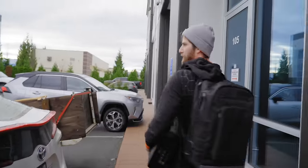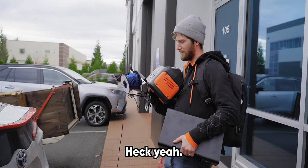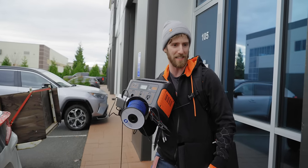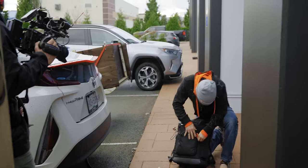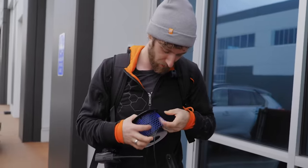We debate whether to jump the fence or go around — we decide to jump the fence. I put the 3080 Ti down while we do it. The zippers on the bag need to hold up. It's already turning into an adventure, and I'm having too much fun.